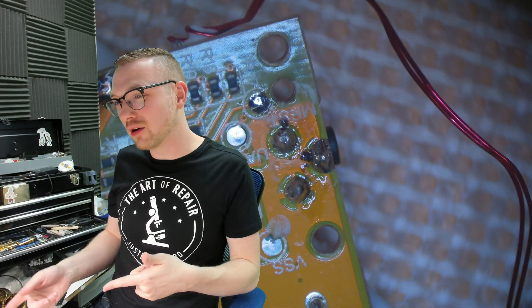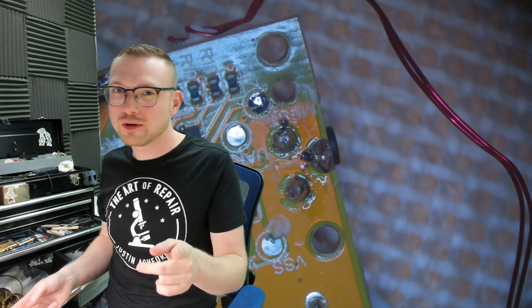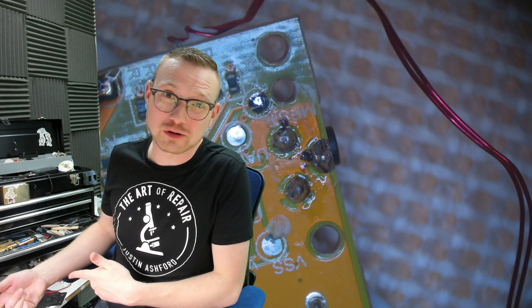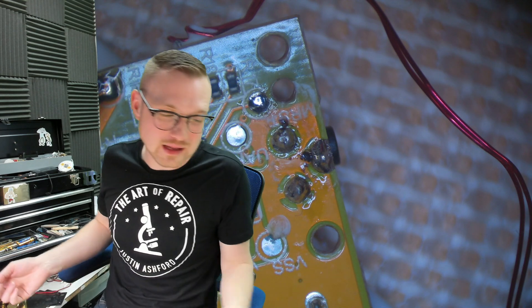You guys see how important flux is now? I don't think you see, so let's hop over here and let me show you. All right, so we're here now. Let's go ahead and get started, but before we do, you guys know I like to interrupt and tell you we're about to do something — and talk about something else — so we're going to do that again real quick.